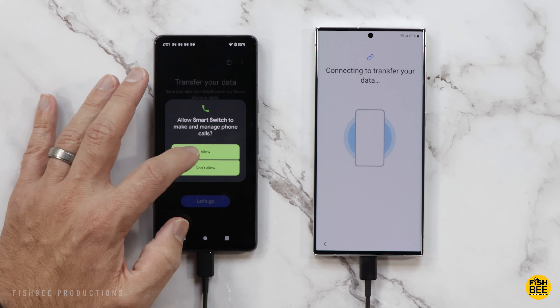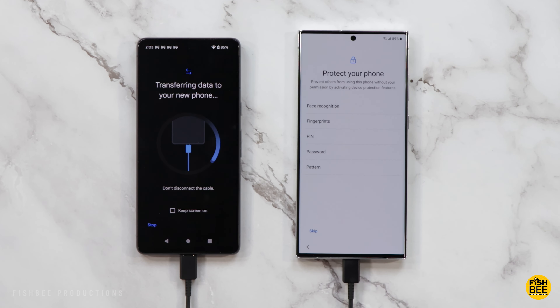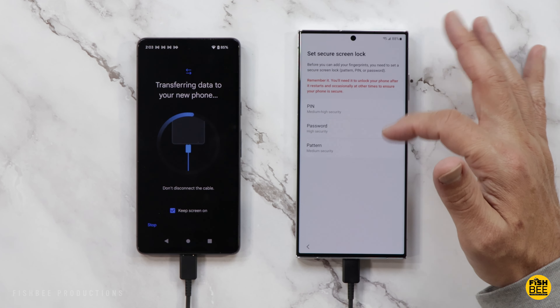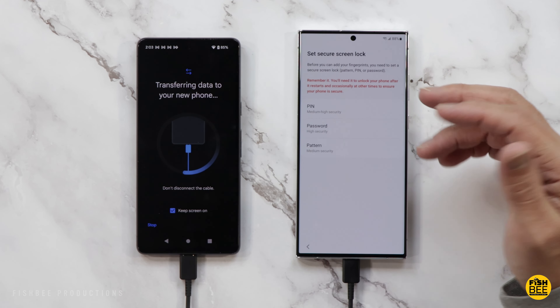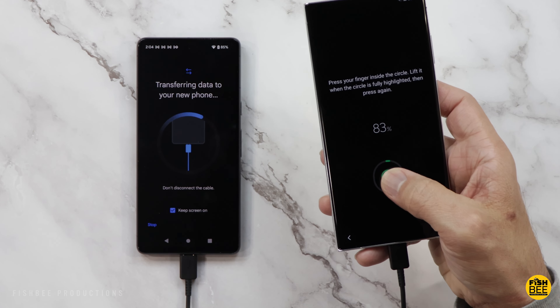Just tap on Transfer. I'm also going to choose all the messages to transfer over as well — I know it's a lot, but might as well. Most of the remaining options are optional. Tap Accept, then go ahead and add your fingerprint — you'll need to back that up with a PIN, password, or pattern. Completely scan your fingerprint until it gets to 100 percent.